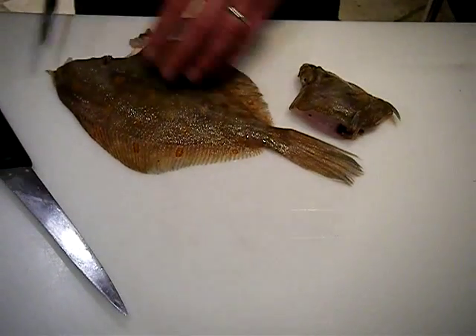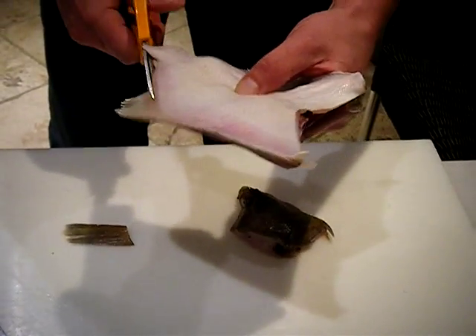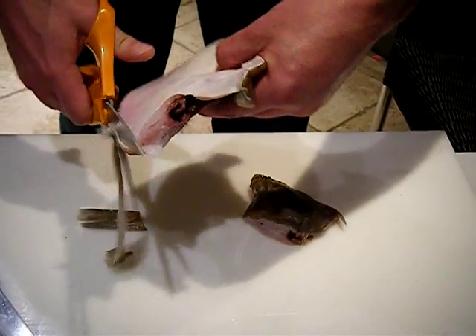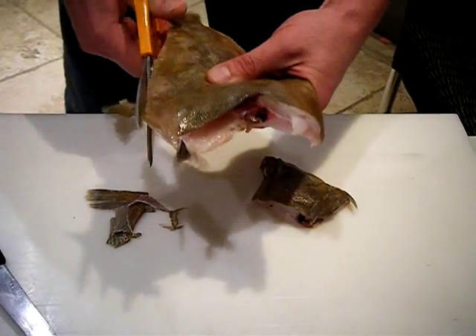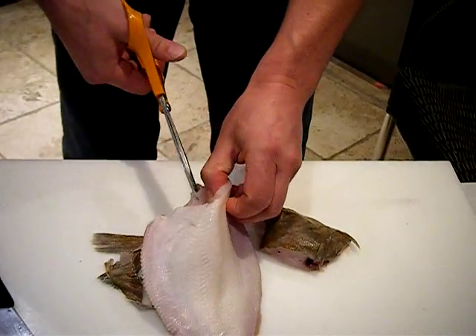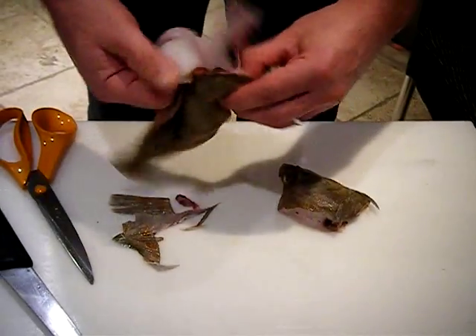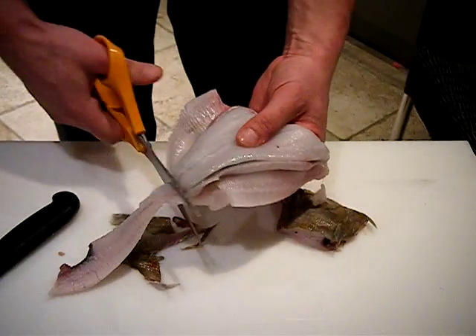Once we finish the filleting, we need to trim the fins off, because what we're going to do is turn the fish inside out so we can remove all the bones from the inside. We use a pair of scissors to do that. Once the fins are trimmed, we take the scissors and go up inside the fish, cutting the bone into three pieces as efficiently as possible. Then you hold the fish, give it a twist and a turn, and the fish naturally turns inside out.